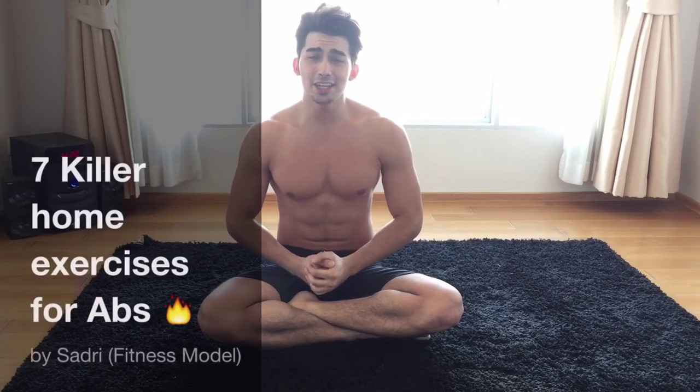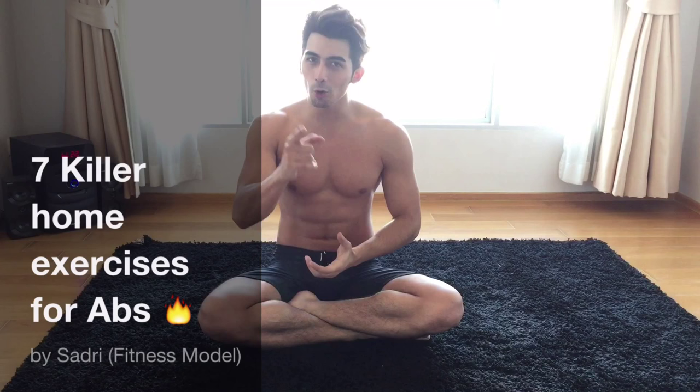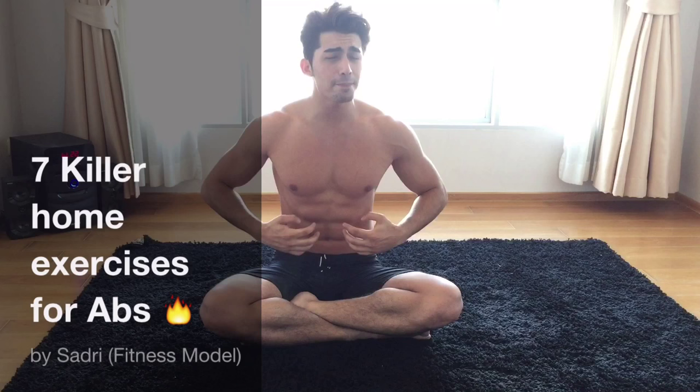What's up guys, this is Cedri. In this video I'm going to share with you guys how we can workout at home without any equipment. For you guys that have some problem and can't really go to the gym, you can workout at home — there is no excuse. I'm going to share with you 7 killer exercises for your abs muscles so you can have really tight abs. If you guys are ready, let's get started.